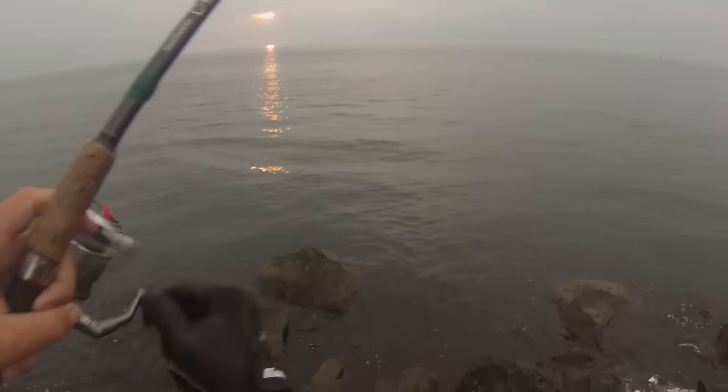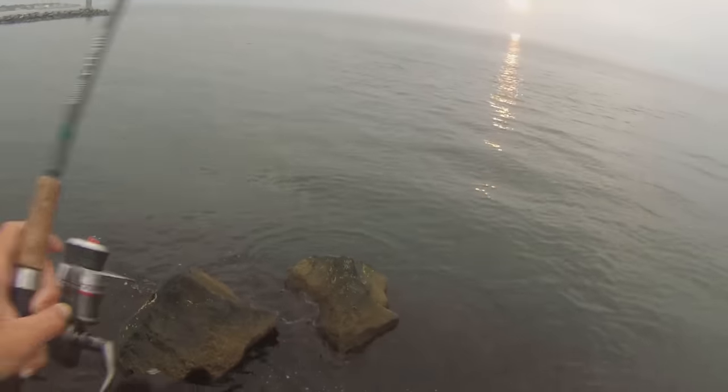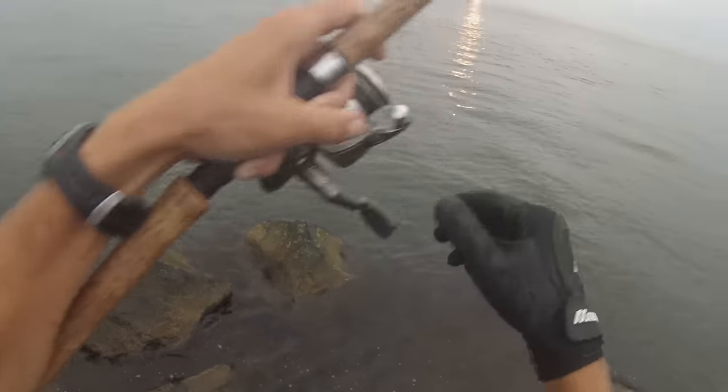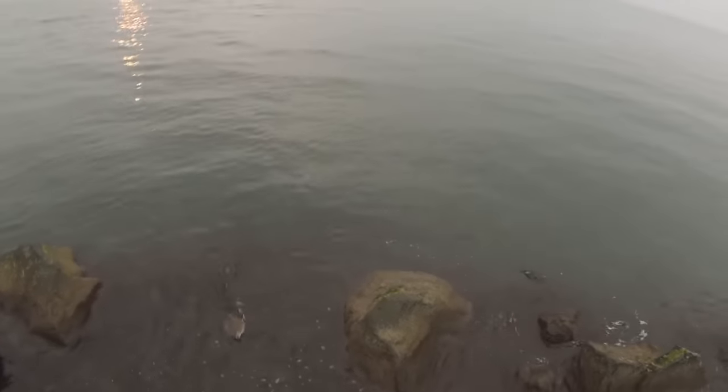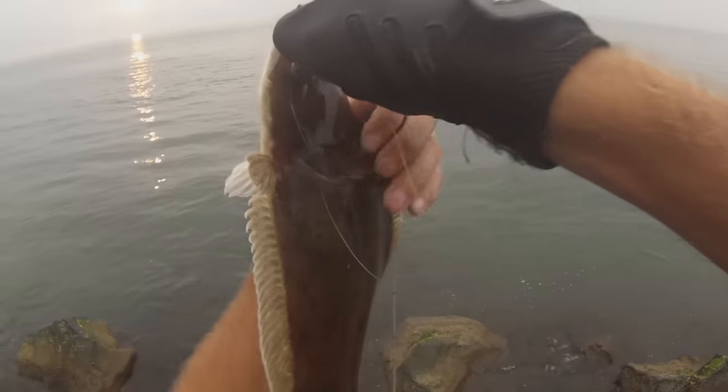There he is, fish on. Nice little fluke — it's probably about 16 inches or so, just on a little tiny quarter ounce bucktail.